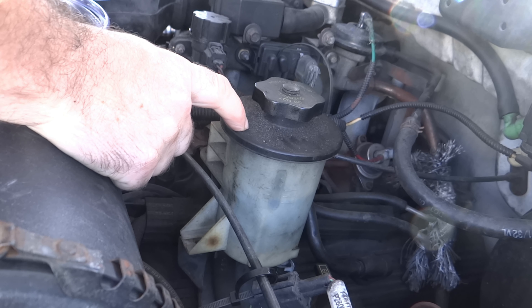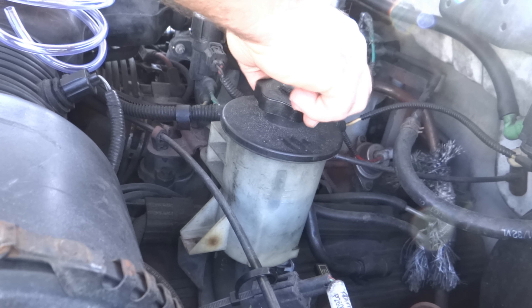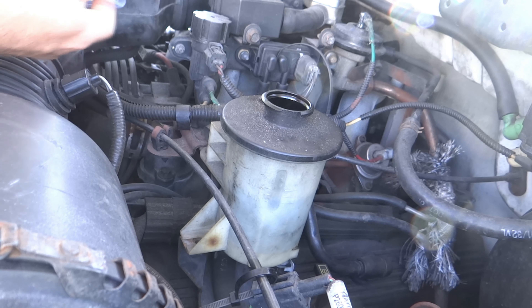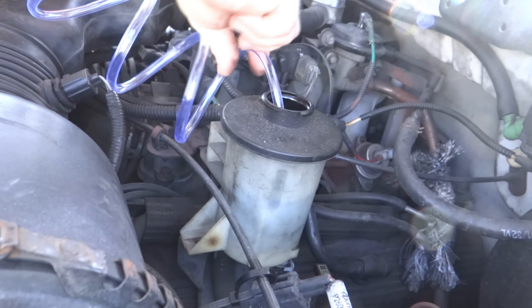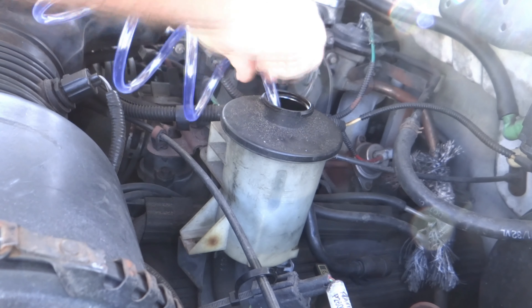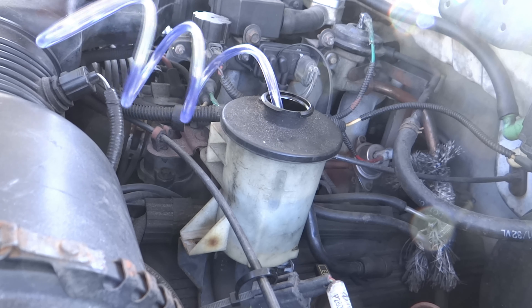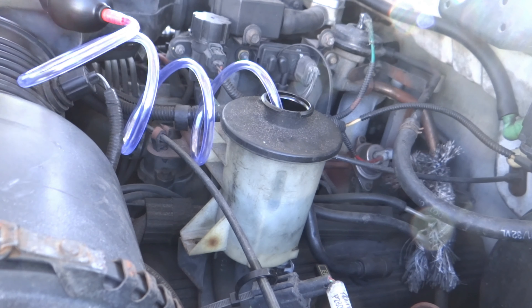Here's where you fill the power steering up. I'm going to take off the cap and instead of removing one of the hoses like everybody does, I'm going to use this siphon pump here and empty the reservoir.